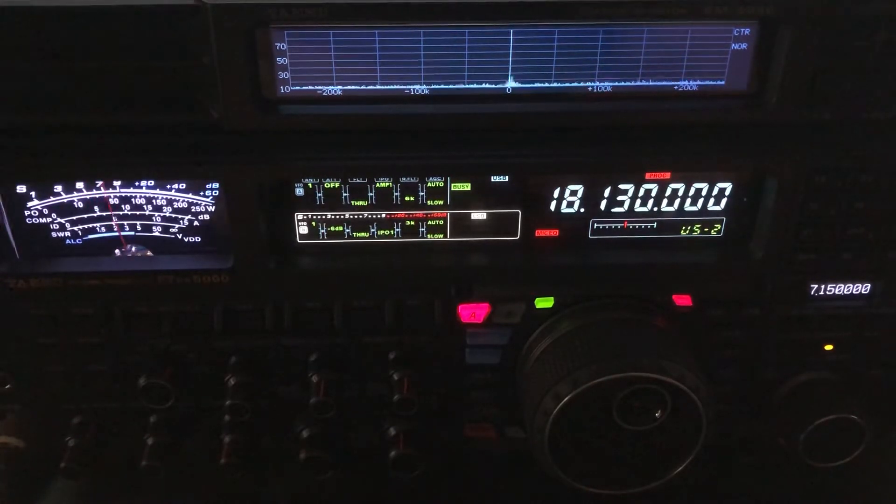That's 250 feet of wire fed in the middle with open-wire line. That's still the doublet. Back to the vertical. There's the off-center-fed dipole, and that one is a Fritzel FD4, a 3-kilowatt model. Back to the Cushcraft R5. Back to the doublet. The doublet seems to be the most inconsistent right now, but it has my highest gain out in that direction because it has some pretty stout lobes up here on these higher bands.